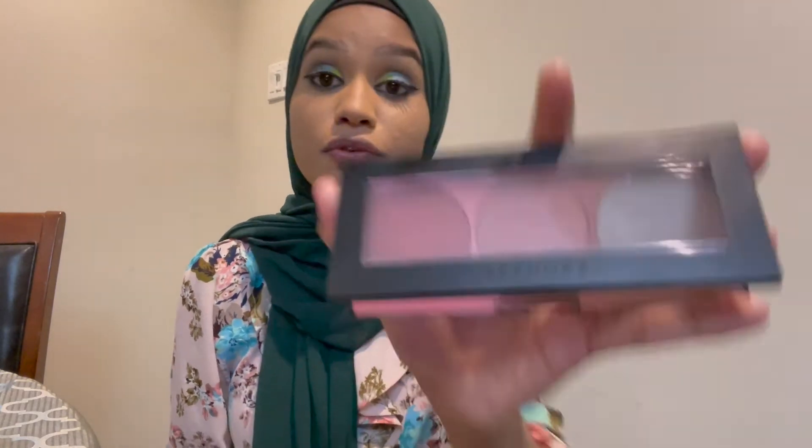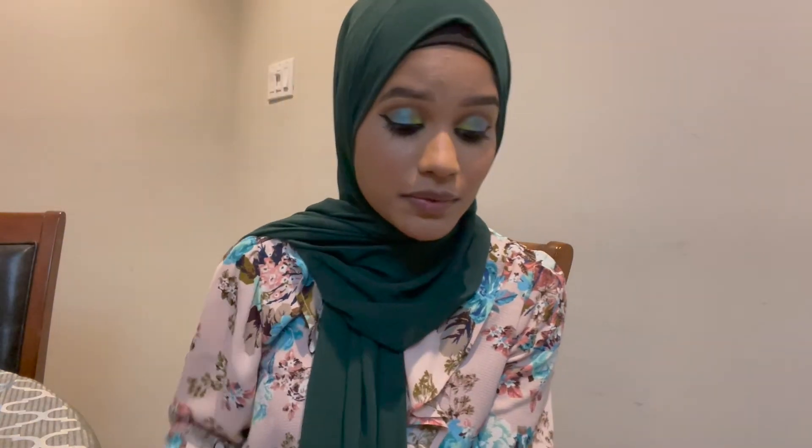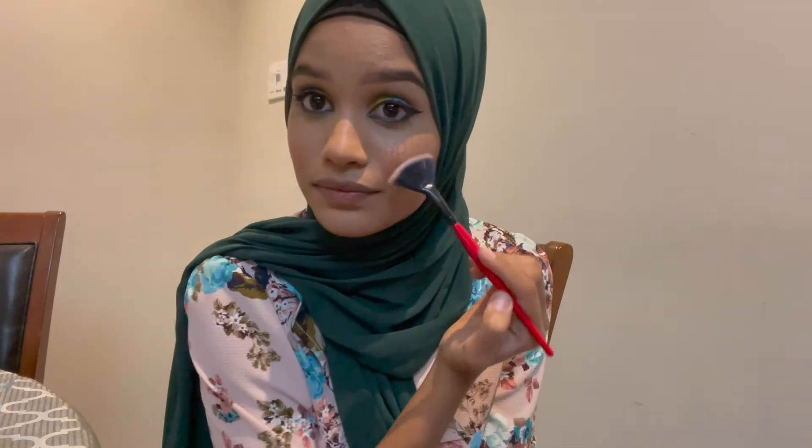I'm not planning on contouring today — I want to keep it minimal, so I'm just going to do blush and highlight. For blush, I'm using the Sephora trio palette. For highlight, I'm using the third shade in the same palette — the shimmer one. I'll apply some down my bridge and a little on my cupid's bow.